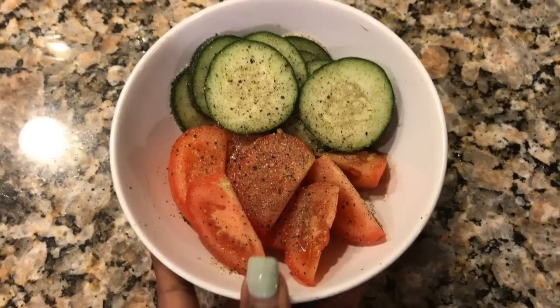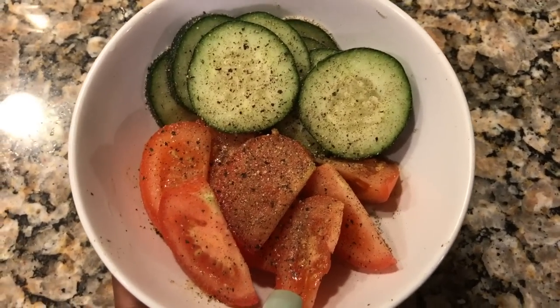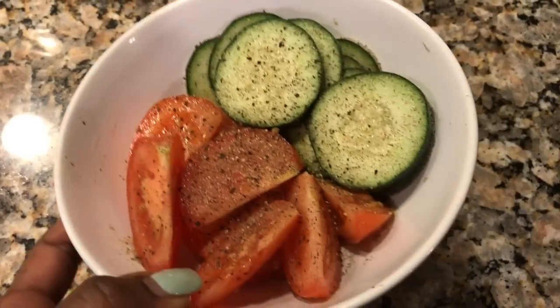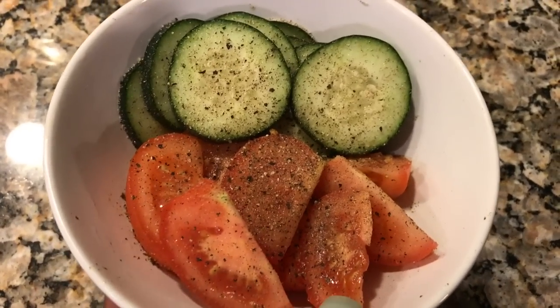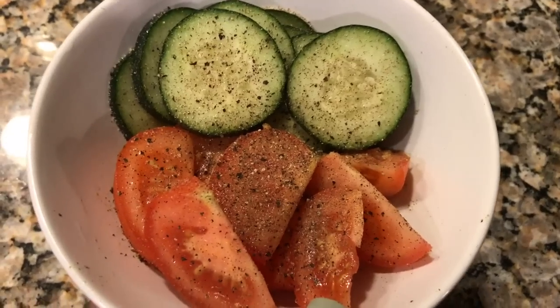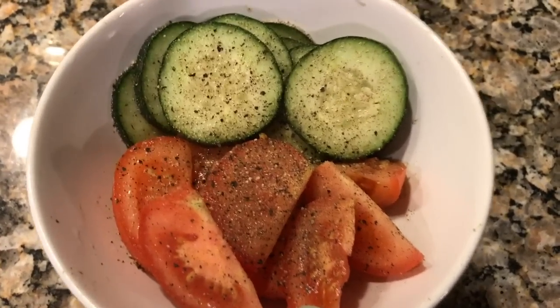I wanted to show you guys a quick snack that I'm going to give my husband. He requested tomatoes and cucumbers with a little bit of salt and a little bit of pepper. Just to give you guys a general idea of what a good, healthy snack is — something like this at night instead of chips is a really, really good alternative. Whatever snack craving you're having, it always curbs the appetite.